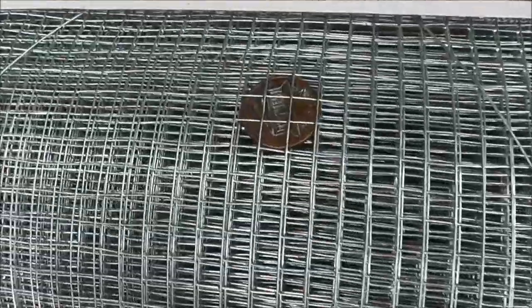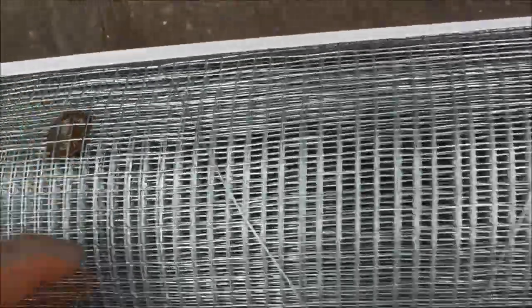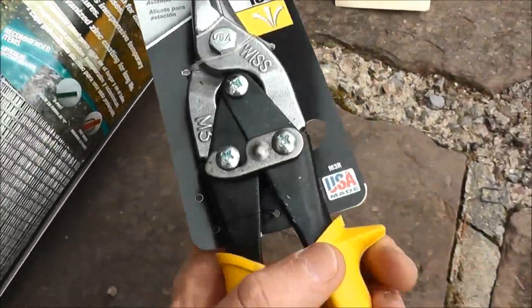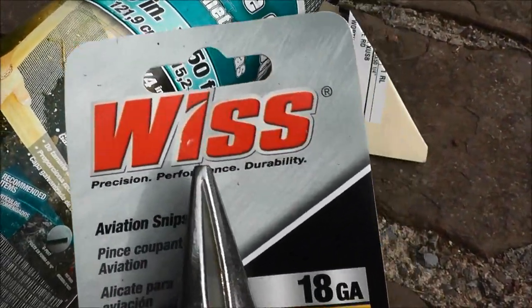I feel like I got an even better deal because there is a penny inside of it, so there's a penny off right there. And then, to cut this, I picked up these tin snips — aviation snips as they're called. I think these were like 15 bucks or something like that. I heard really good reviews on this brand, Wisps or Weiss.